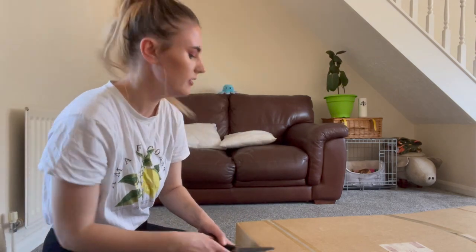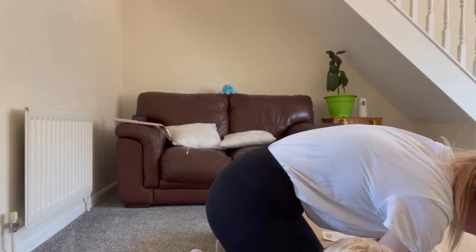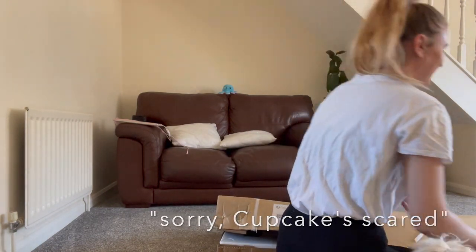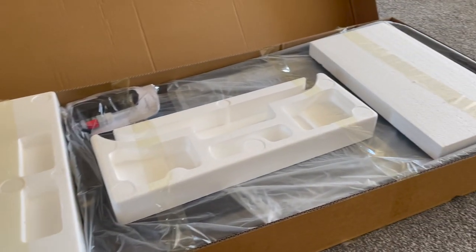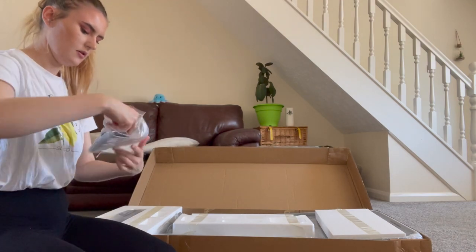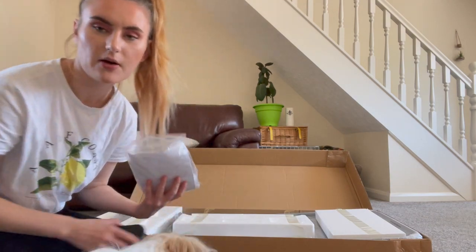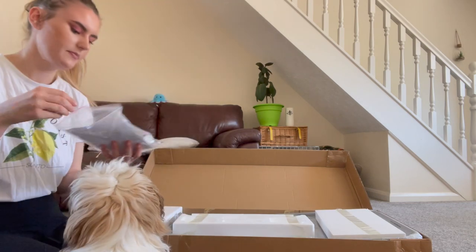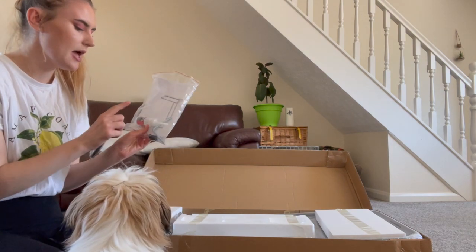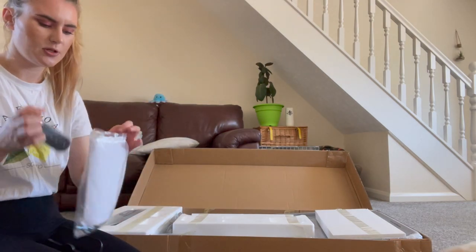I'm going to cut this open. So this is what it looks like when you open up the box. I think that piece is something that you balance your phone on if you want your phone on the treadmill — that's not something I need since I'll have a TV on my wall. We've got the remote control, an Allen key, two screws, and some lubricating oil for the treadmill. The instruction manual is in there as well.